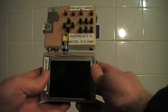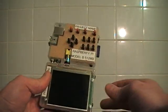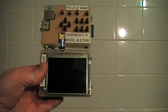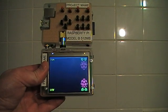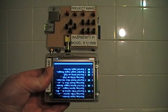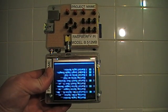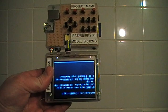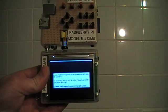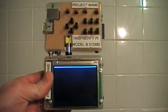But that's all going to be resolved when I make the next version where I resolve all the issues I've come across with this project. So I'll switch on the console — it'll boot up, it's Arch Linux, and it's upside down as you can see, but when MAME starts it flips the display around to solve that problem for this particular project.